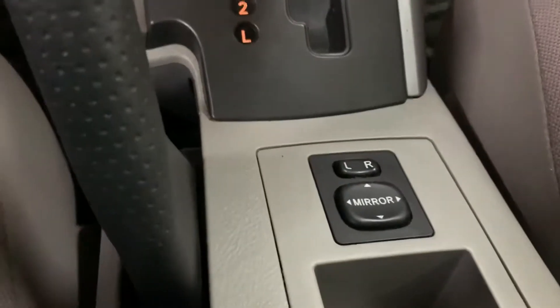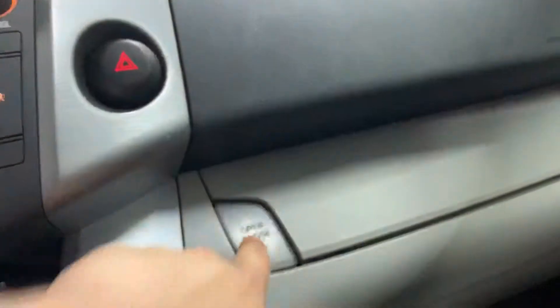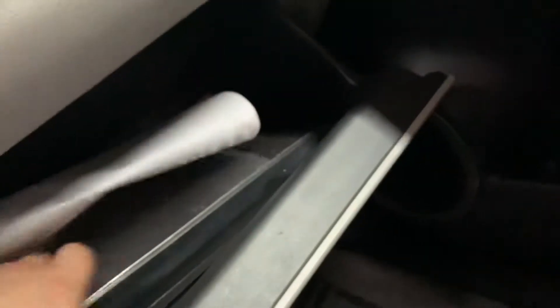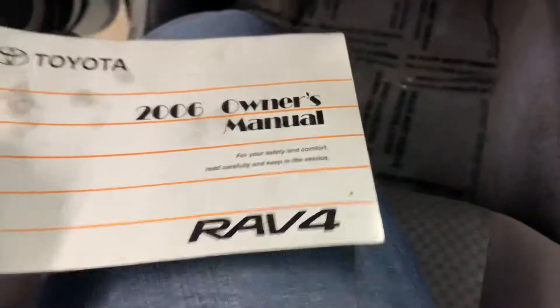You've got your power mirrors right there. And one thing I do want to show you — you've got this compartment right here. It does still come with its owner's manual even though it's a 2006. As you can see right there, it's the 2006 owner's manual for the RAV4. It does come with a clean title too, guys — that's a plus.